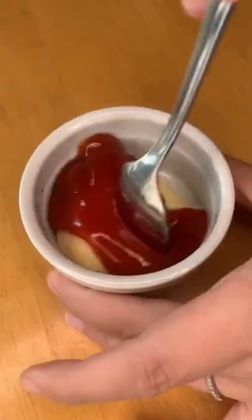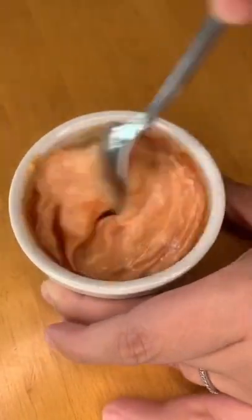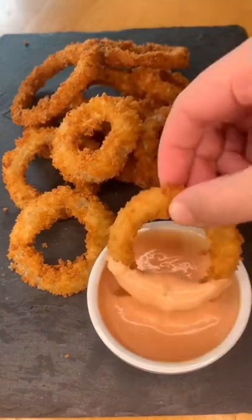For the sauce, I'm mixing equal parts of Japanese mayo and ketchup. You can get the full recipe on my Instagram.